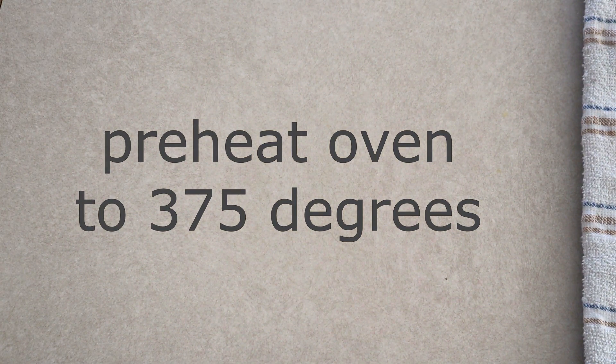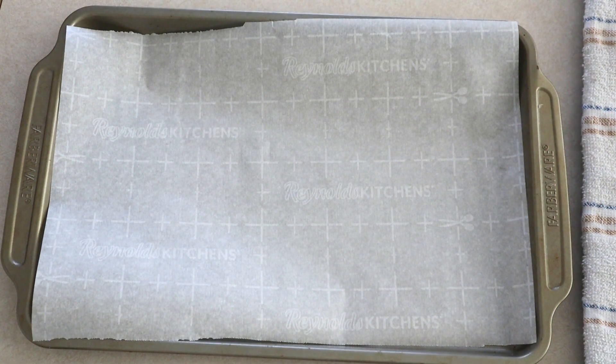Preheat your oven to 375 degrees. Line two large baking sheets with parchment paper and set them aside.